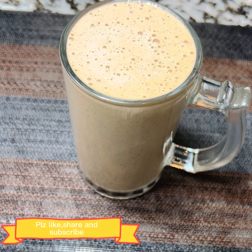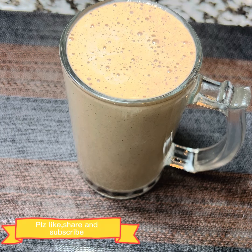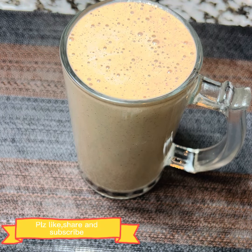Assalamu alaikum and welcome to Spice Up. Today I will share a very simple and tasty protein smoothie.